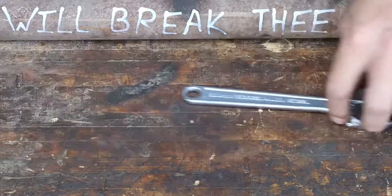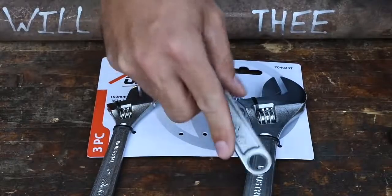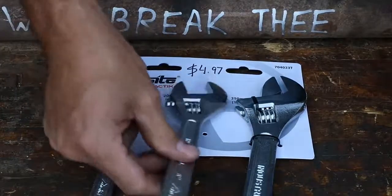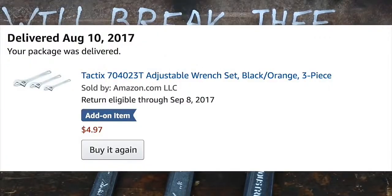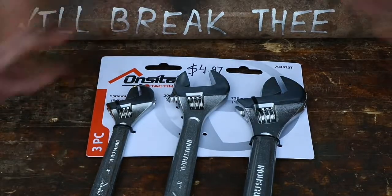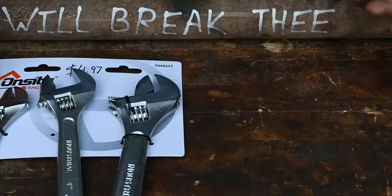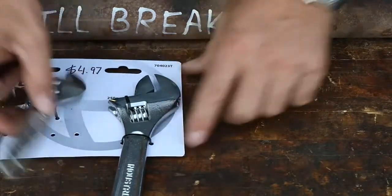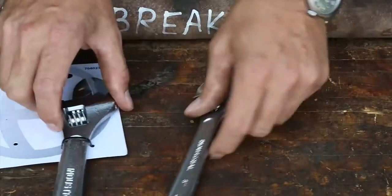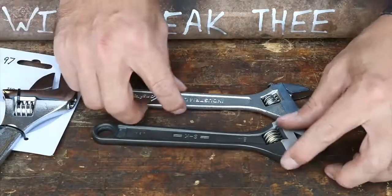You won't believe this — the cheapest one I could find was overseas-produced, but still industrial. It was a three-pack for $4.97 — so cheap it was an add-on item; I had to order something else to get it. How can you produce a tool where you get three of them — a 6, an 8, and a 10 — for $4.95? I try to buy American whenever possible, but they don't make it easy.